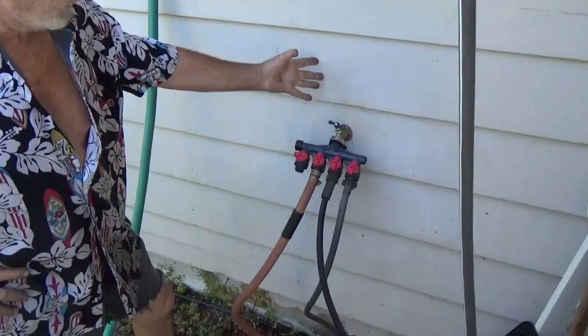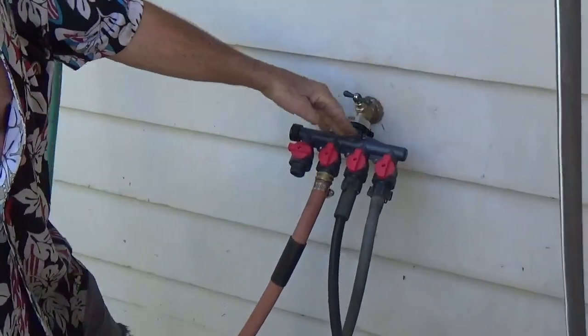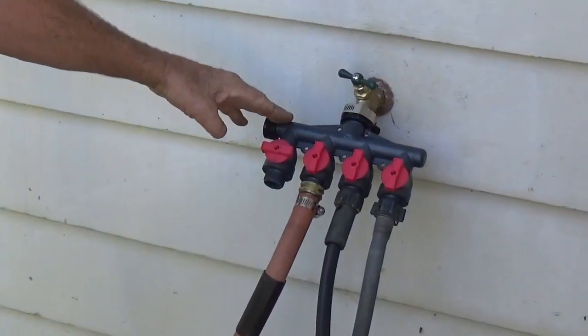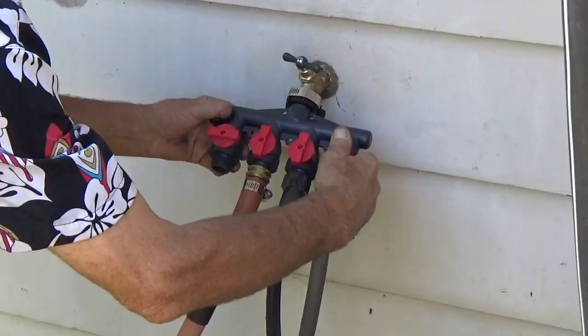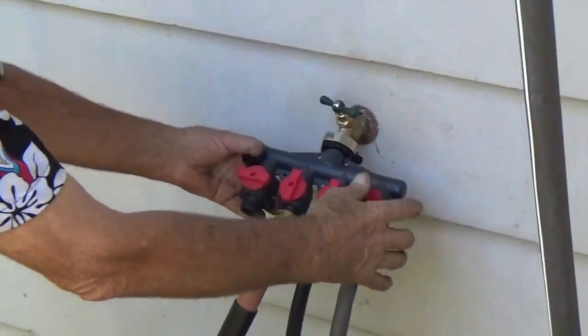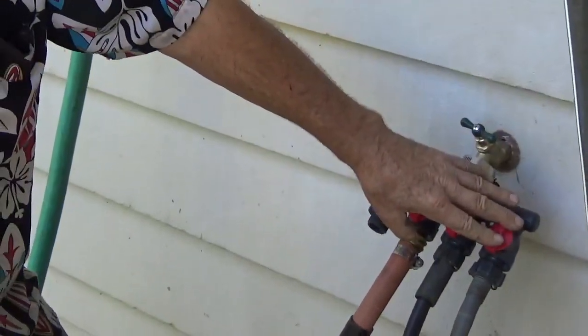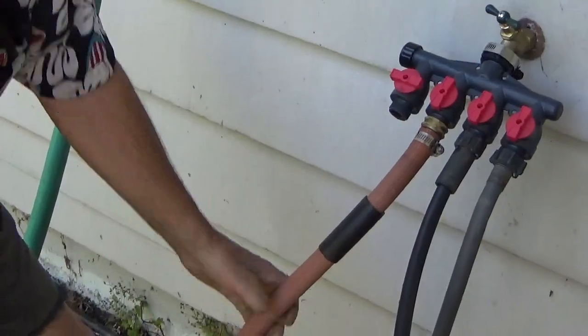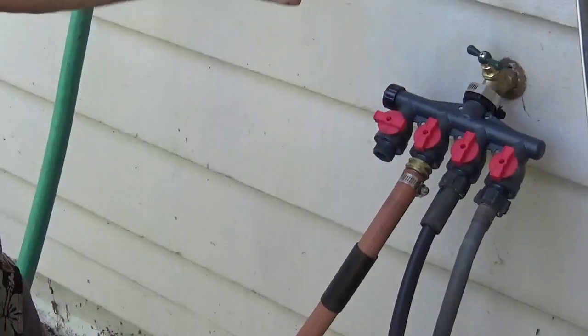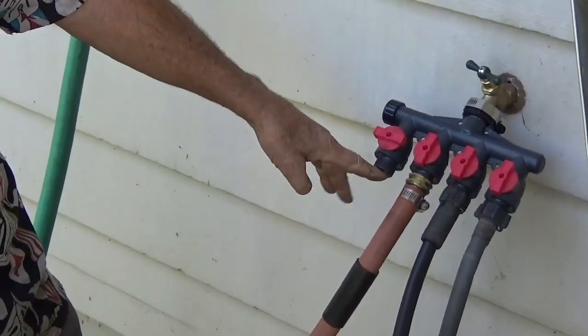This is a manifold you can get at your hardware store or your home improvement store. You should have a couple of brackets to make it stable — I have yet to do that. This is for one sprinkler, this is for two of the sprinklers, this is my regular garden hose, and I've got just one for water.